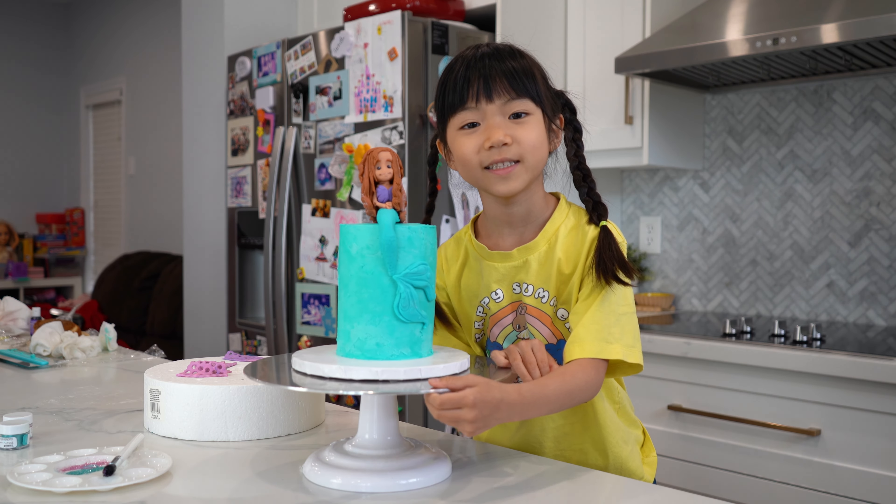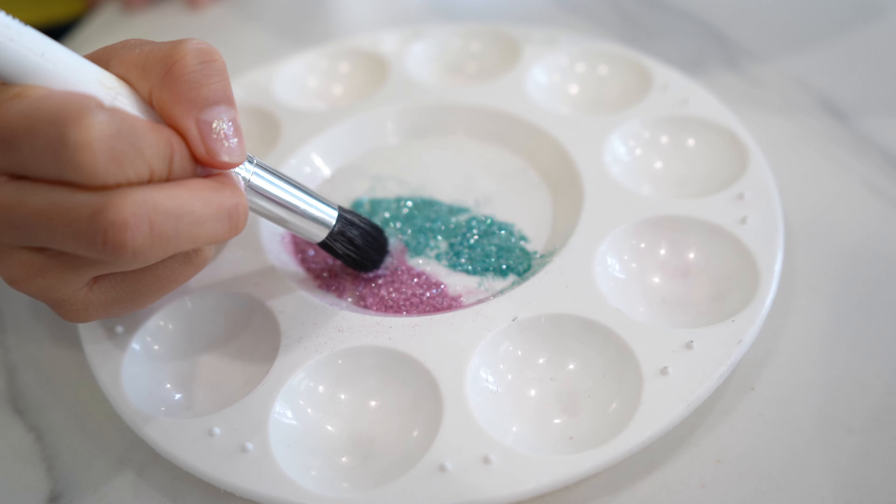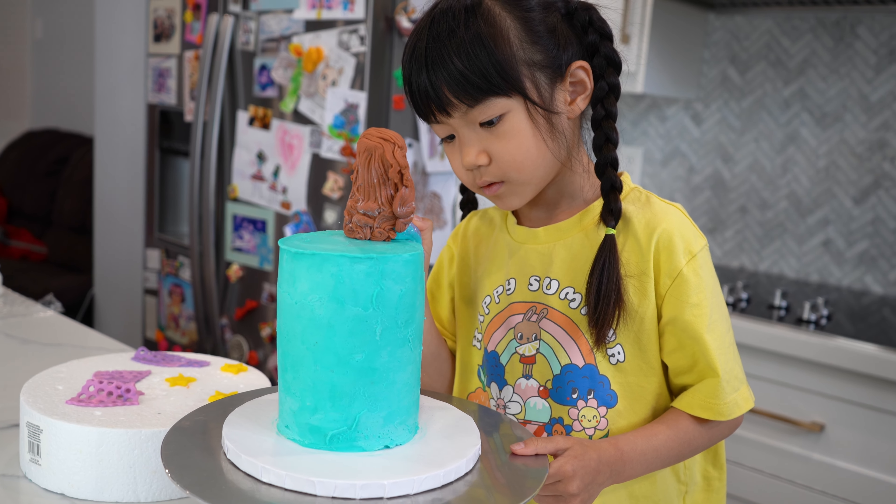Look at Ariel — isn't she beautiful? This is edible glitter. Look at the tail shimmer now.